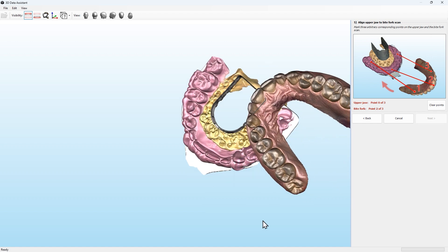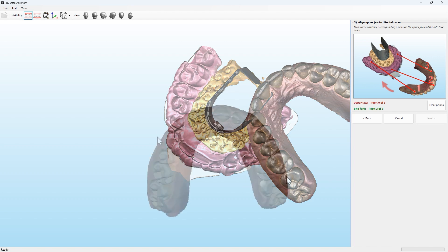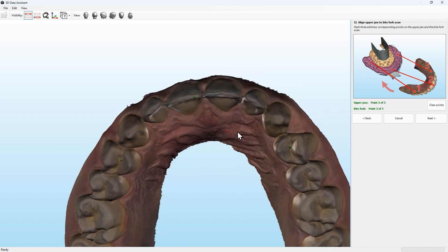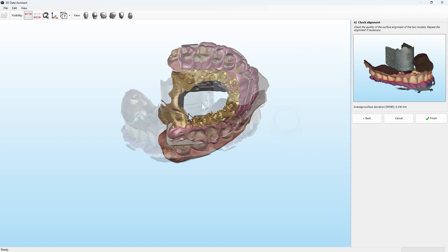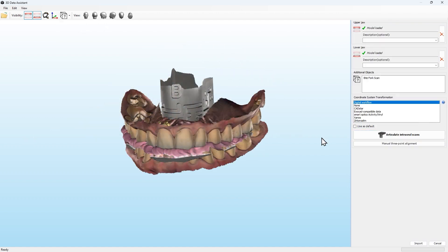Therefore you have to select three points on the bite fork scan, and then the same three points on the upper jaw model. By aligning the individual scans together, they can be positioned correctly in the virtual articulator and used for virtual functional analysis.